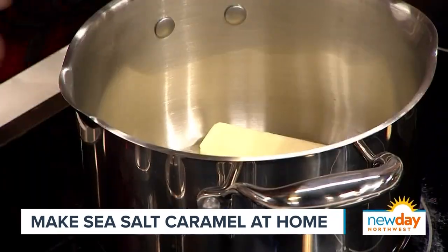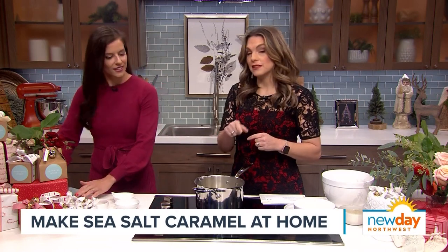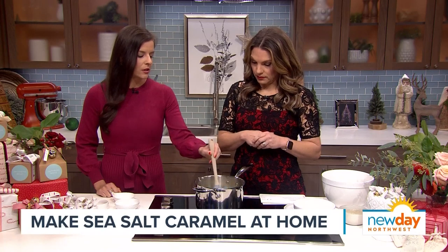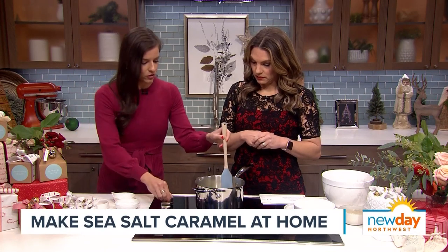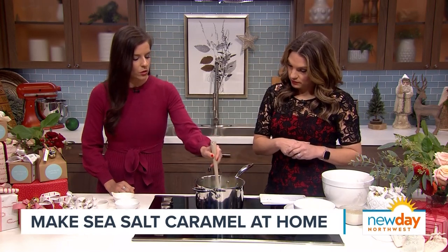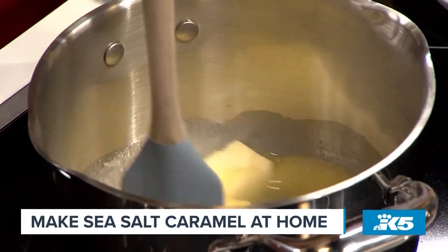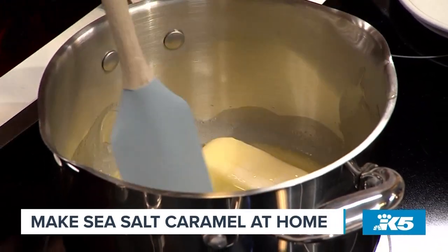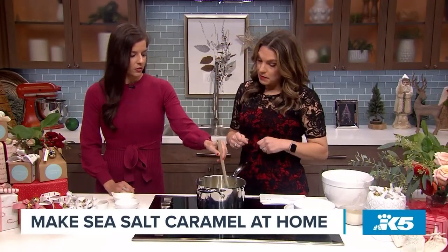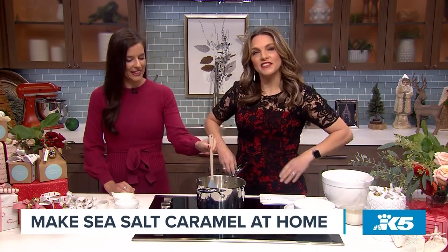Once the butter is melted, we'll add the rest of our ingredients. We have to make sure it doesn't burn, but it's okay if it browns a little — we just need it to melt. Once it's fully melted, we add everything else and bring it to a boil. Then we stir for about 20 minutes until it comes to temperature, and you can't stop — you've got to keep stirring. Put on a podcast and stand at the stove.